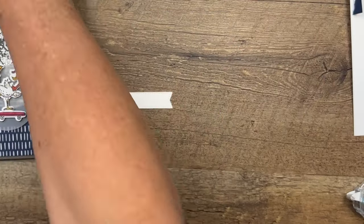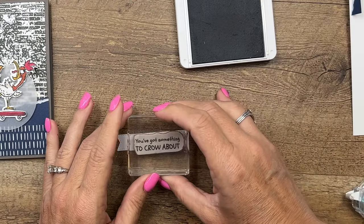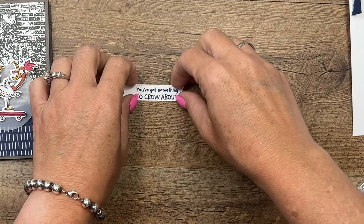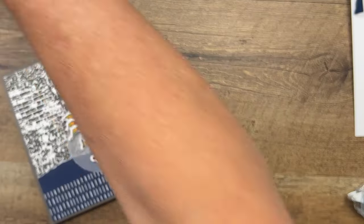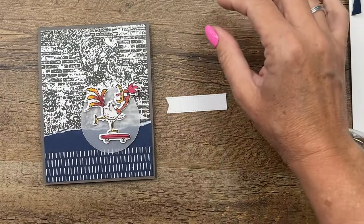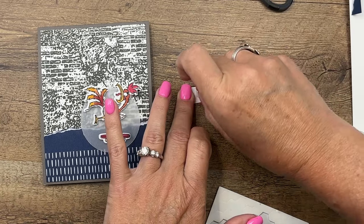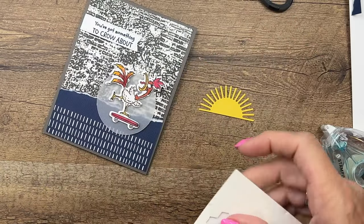Let's stamp our sentiment on our stylus shape. It's probably better to stamp it and then cut it out with the die, but I did it ahead of time. This is Misty Moonlight. I'm going to cut off just the edge with my scissors — cut it straight like that — then put dimensionals on the back and place it across here matching that edge. Then get your Daffodil Delight sun and put that right there.